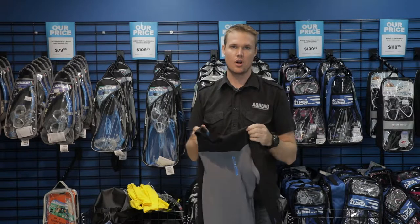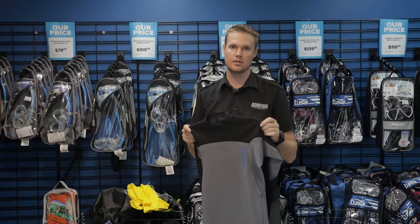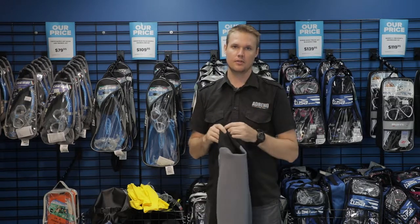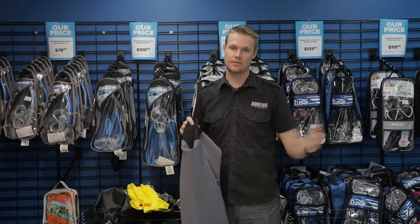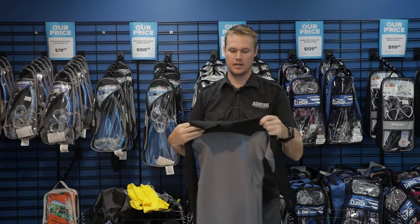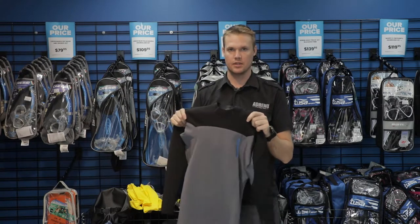Even though it's the tropics and the water might be 26, 27, or even warmer degrees, a thermal top allows you to dive instead of just that half hour or 45 minutes — up to a couple of hours very comfortably, with just something on your core. It also gives you sun protection, so there are a lot of different options there.